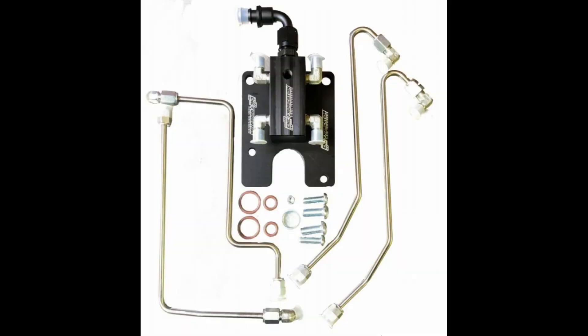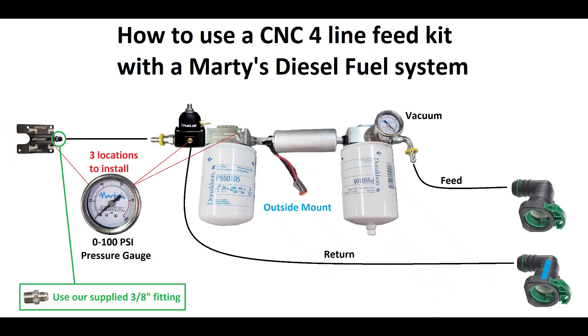Now, let's contrast that to how the CNC four-line feed kit will work with our kit. I will once again start with the green selector valve fitting, but since I have updated the photo, it's on the other side now. With the fuel system outlet facing to the left, this is an outside frame rail mount. Fuel will move through the green selector valve fitting first into the first fuel filter base.